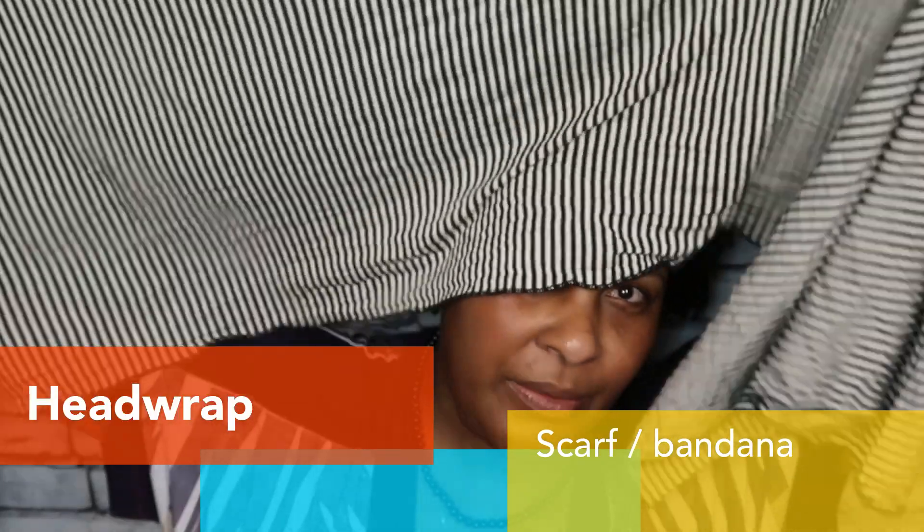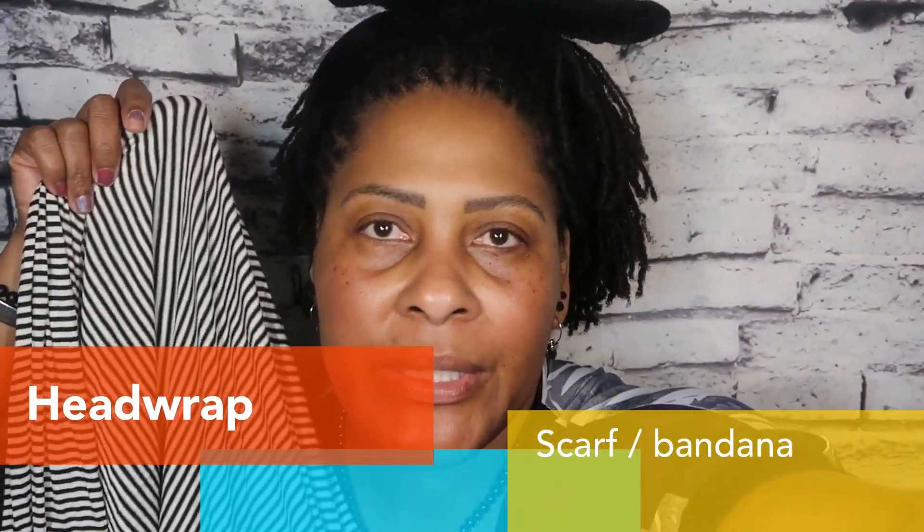Another thing you can use — and I had this on today — is a head wrap. I know you're probably not going to be able to see it, but this is a head wrap. You can always just tie it behind you and you've got a face covering. So if you have a head wrap, you have a face covering.